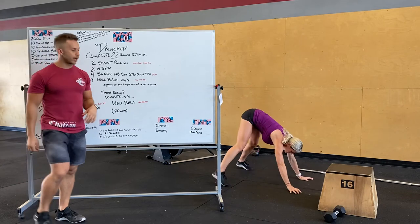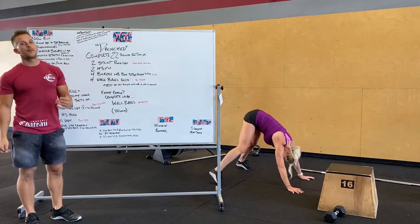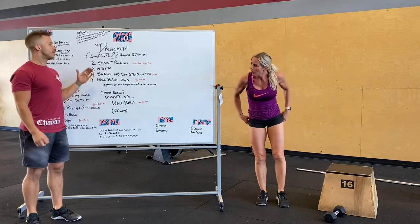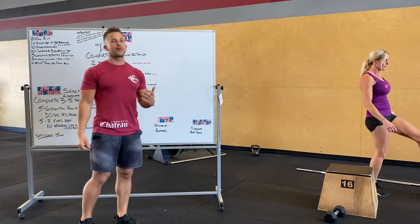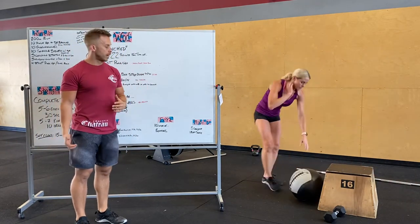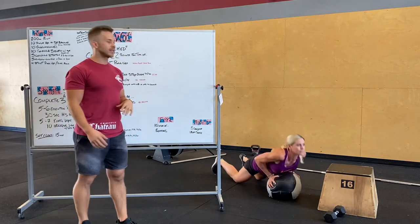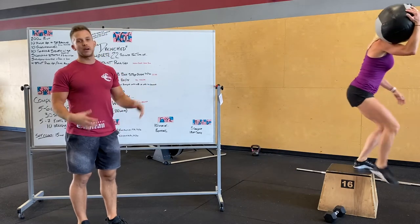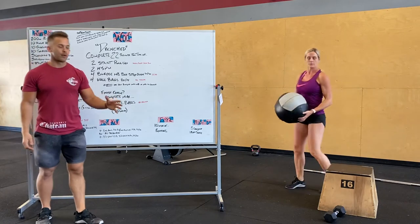Carrie's going to show a pike push-up — notice her head's going forward and down, pushing up and back. Four burpees: the burpee med ball box step over. You can do a burpee on the ground and then pick up the med ball, or do a burpee on the med ball. The burpee on the med ball is going to be tough — really narrow push-up — but more efficient to keep it in your hands. You can hold it wherever you want. Four burpee med ball box step overs.